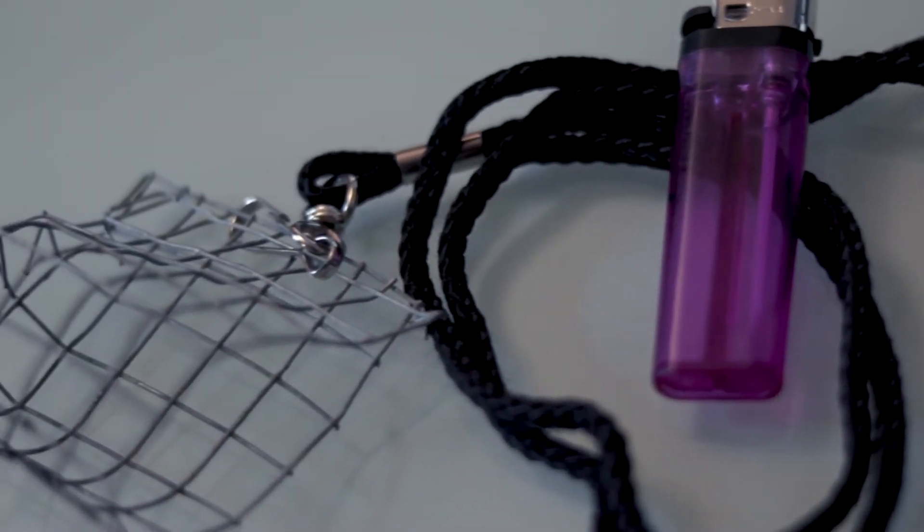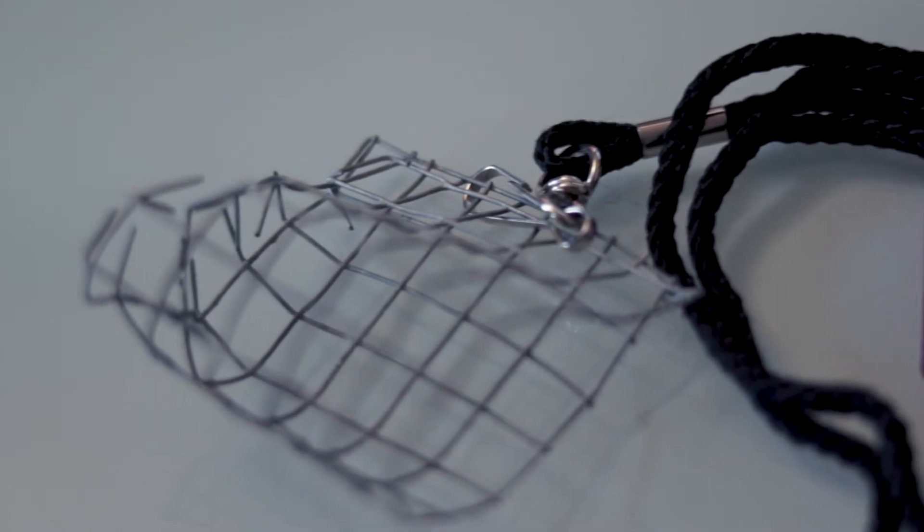I made mine myself with some chicken wire. You could also use one of those whisks, whatever works, as well as a lighter. You can't forget that.